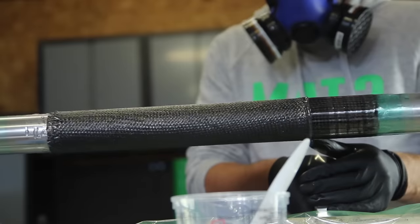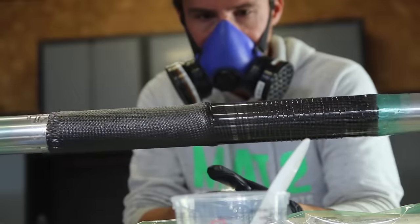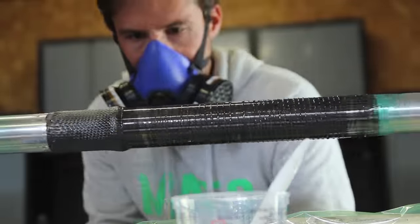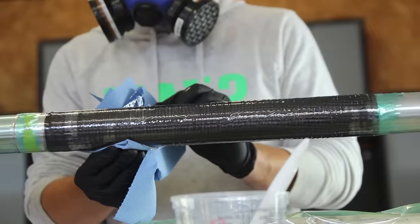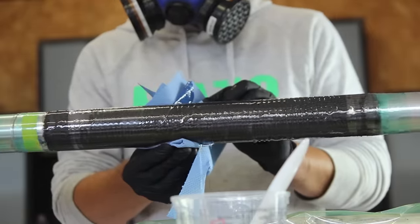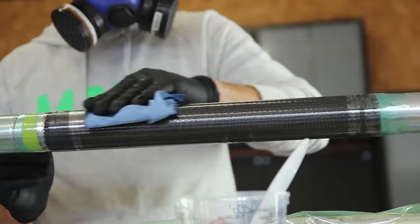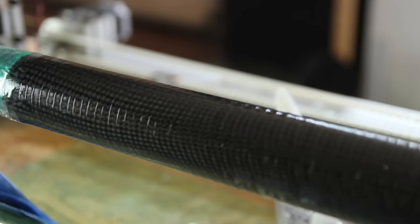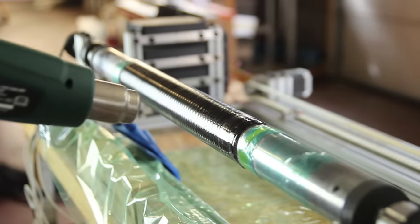I'm using the shrink tape again and you can see the resin being squeezed out of the two layers. To make it easier to remove the heat wrap at the end, it's advised to remove all excess resin coming out. Don't be afraid to remove it — you already have enough resin compressed onto the tube. Ideally you let the tube spin for a few hours depending on whether the motor can handle it.